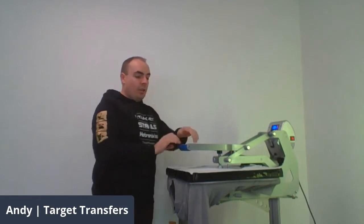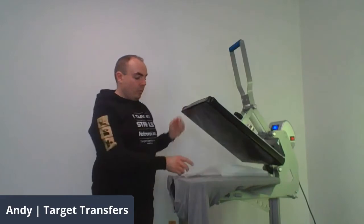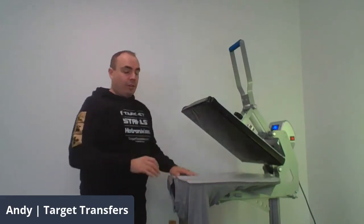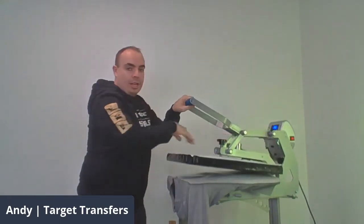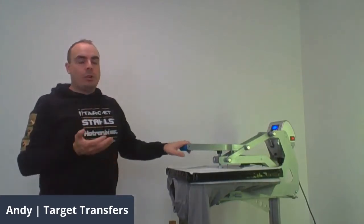This heat tape is only about six pounds. We're going to give it 10 seconds because it's a one-to-five colour screen-printed heat transfer. Because it's a heat transfer, we'll be giving it a cold peel. So I'm just going to set it to the side for a minute to let it cool down a bit, and then I'll give you the grand reveal on that.